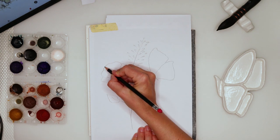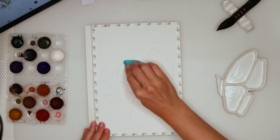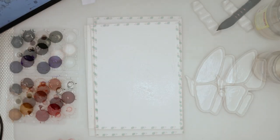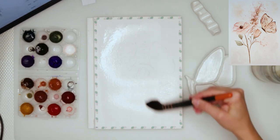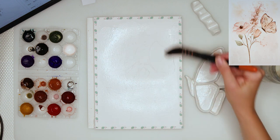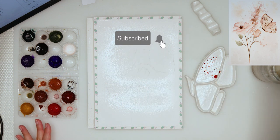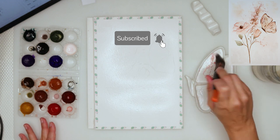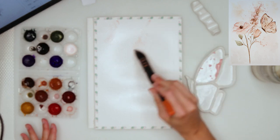First I made my sketch on regular printing paper, then traced it onto my watercolor paper, and afterwards just removed excess graphite with an artist eraser. If you don't have graphite paper, you can just use your window to trace your sketch. I also made a sketch for you to download — you can go to my website and find the link down in the description box.